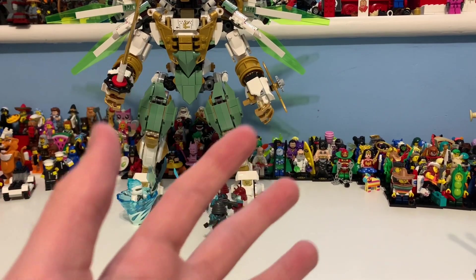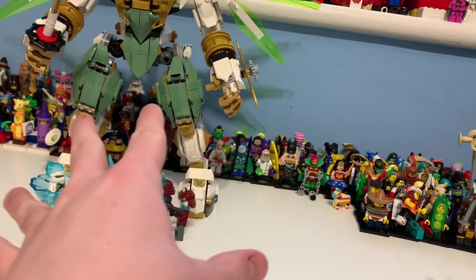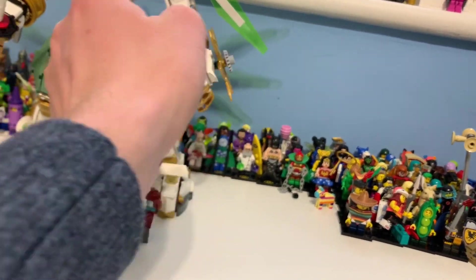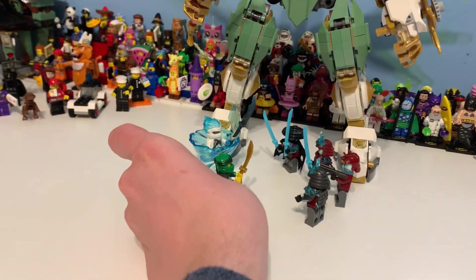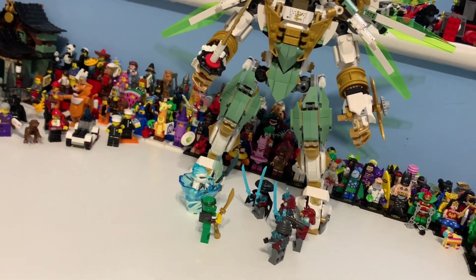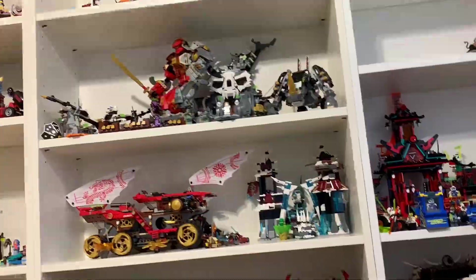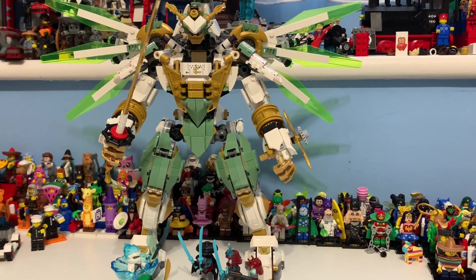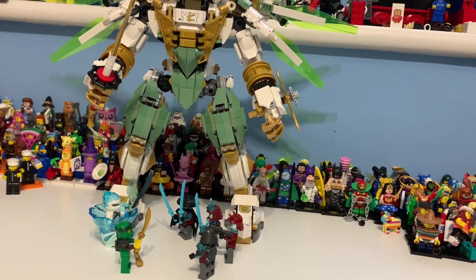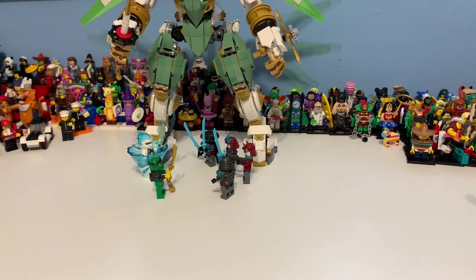Overall, this is my favorite Ninjago mech. It's such a good build — I like the uniqueness of it, the way all the parts tie into each other so well. The figures are great, the build is great, everything is great about this set. Ninjago has always had great mechs, but what makes this the best one is the detail and the uniqueness of all the elements and shaping. Thank you guys — please leave your thoughts in the comments, leave a like, comment, subscribe, and I'll see you in tomorrow's video!